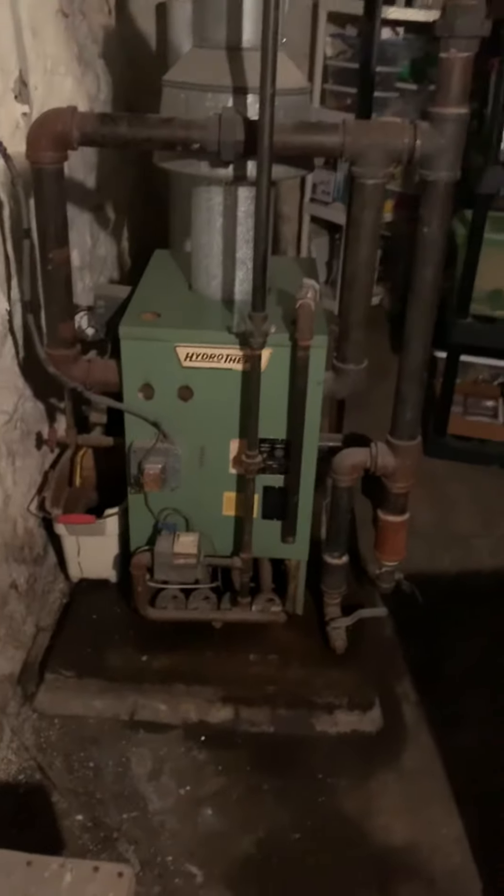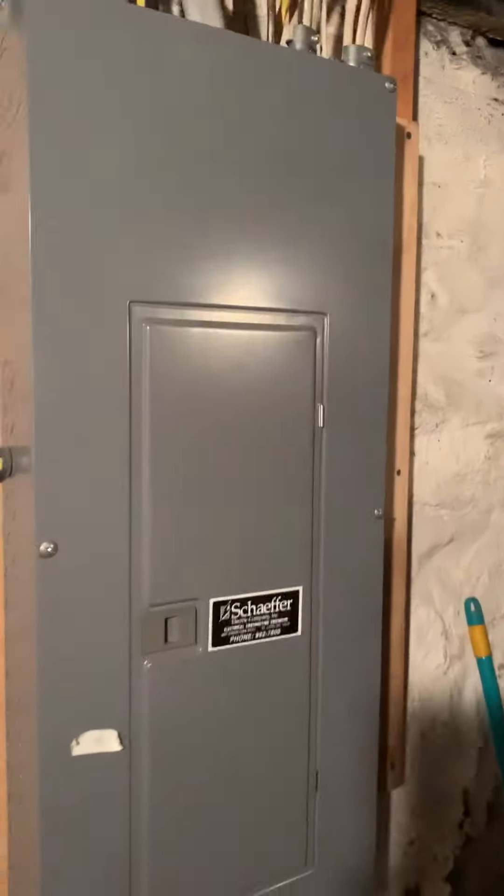We'll look at the radiators and check the square footage of radiation for that — make sure it's adequate. And then there's a panel right here.